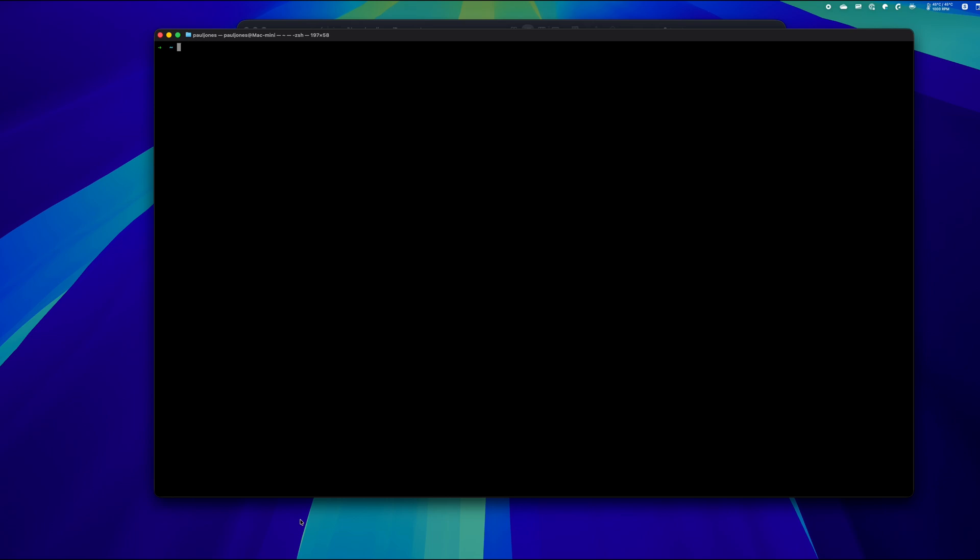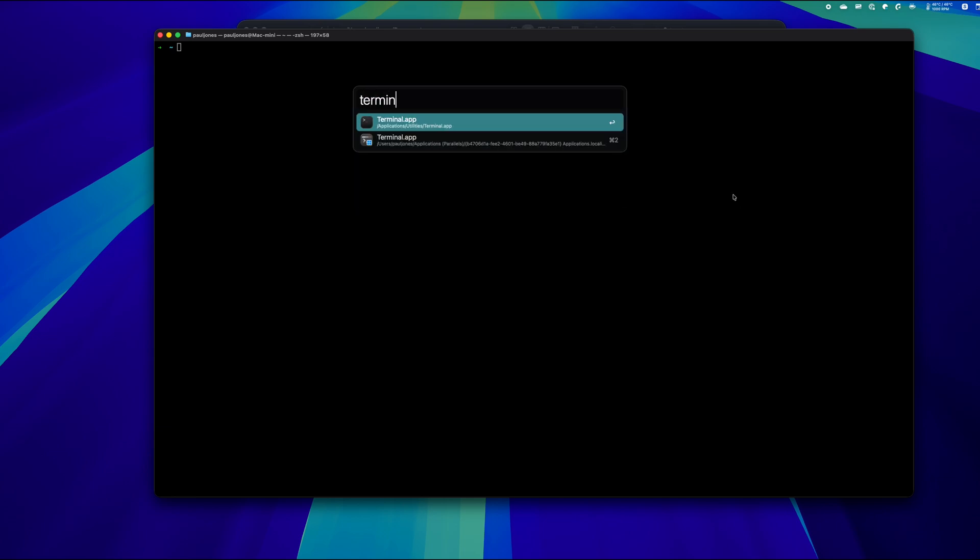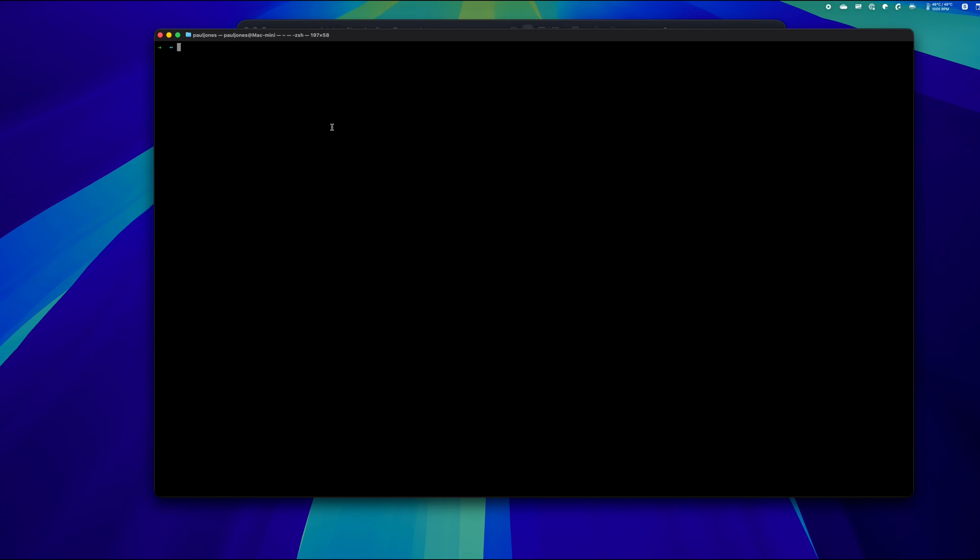To get into the program called Terminal, if you hold the Command key and press Space, you will see a little search box. If you start to type the word 'terminal', you will see it there. Either hit Enter or click on it, and you will get a window similar to this. There is a one-time-only task that you have to do, which is to create a folder somewhere on your Mac that you want to mount the SD card into.